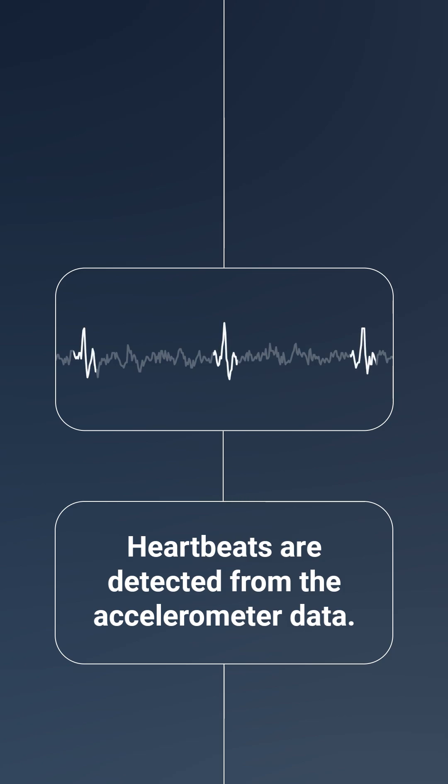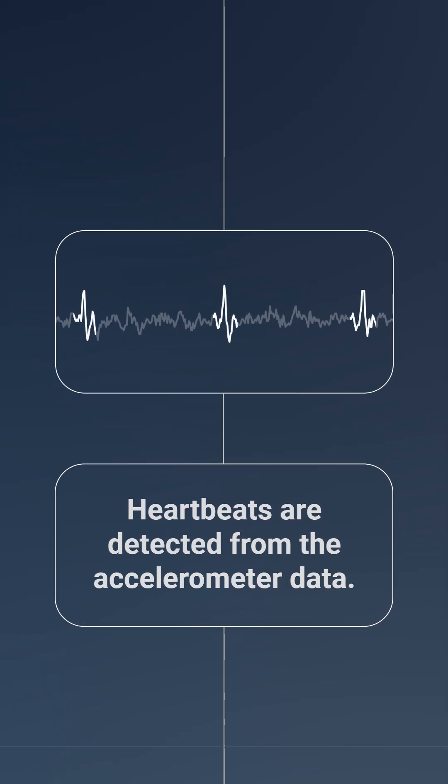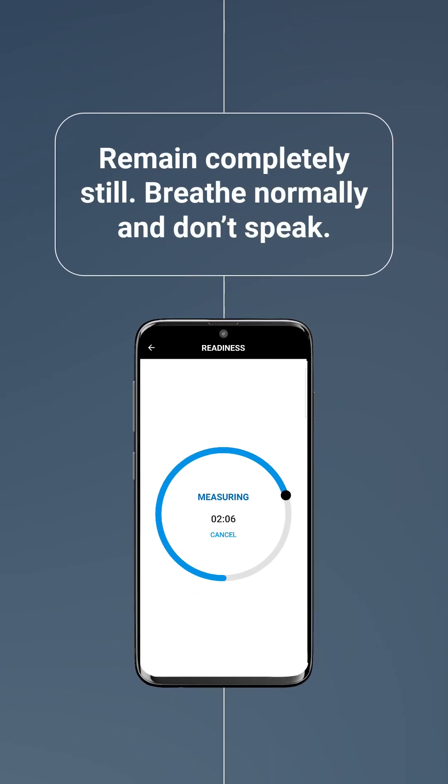This is the same data used to calculate HRV. To ensure accurate measurement, please remain completely still, relax, breathe normally, and don't speak.